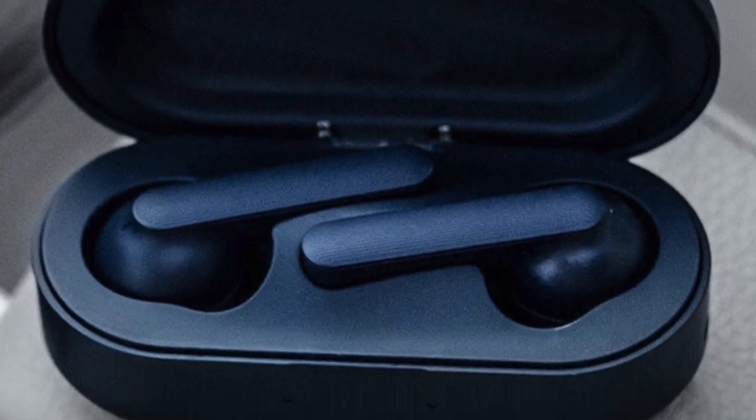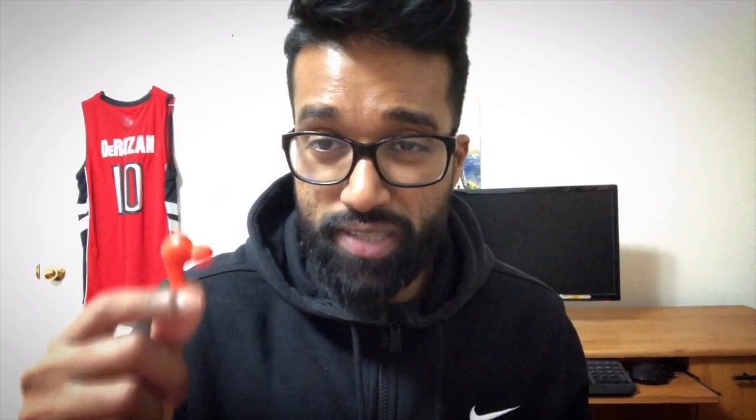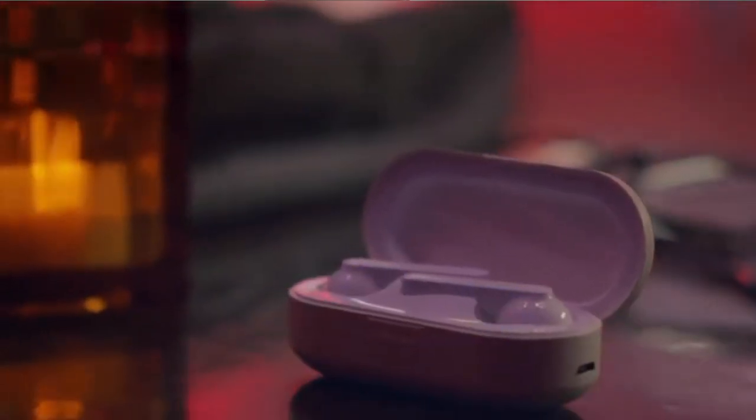The TicPods come in three colors: red, navy blue, and white. I find the red a little too loud for me — if I were buying again, I'd go with navy blue. The TicPods still use a micro USB cable for charging, and while fast charging is a nice inclusion, I'd really like to see them move towards USB-C in the TicPods 2.